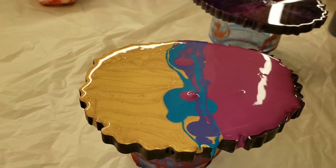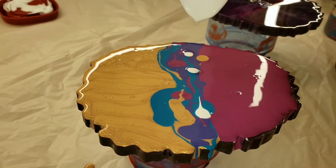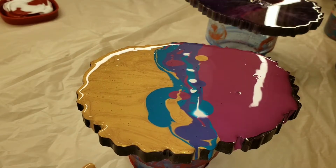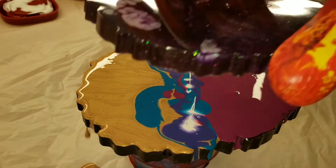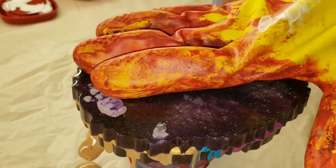What I did was kind of like a split — I just added the ink and gold to the bottom, plum perfect to the top, adding a few different colors in the center. And here I'm adding my cell activator, which is Amsterdam titanium white acrylic paint mixed one teaspoon paint to three tablespoons Floetrol.